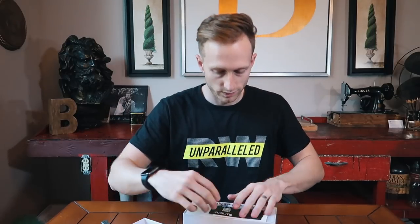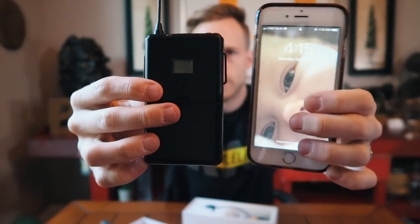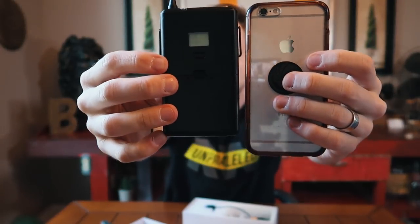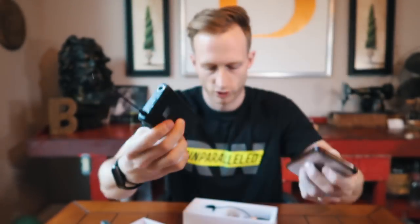Inside we've got some pamphlets and some other stuff. Here's the transmitter pack — it's kind of big. Here's an iPhone 6 for comparison, so you can see it's kind of chunky.